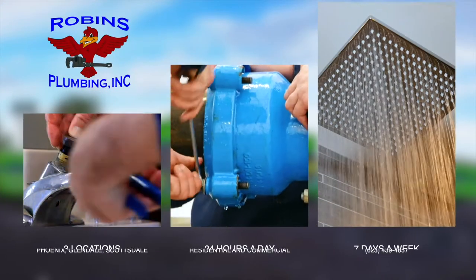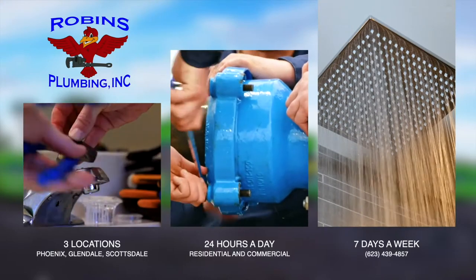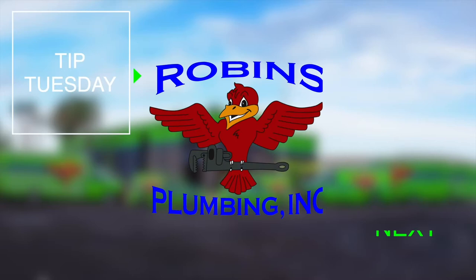Hi, my name is Stephanie and I'm with Robins Plumbing. Today our tip for you is how to keep your Halloween happy. It is inevitable that every year — for the last 22 years I've been doing this — we save homeowners from a stopped-up kitchen sink from carving their jack-o-lanterns.